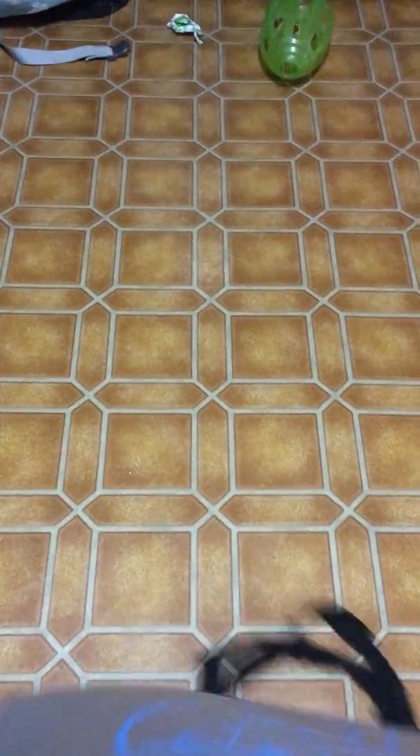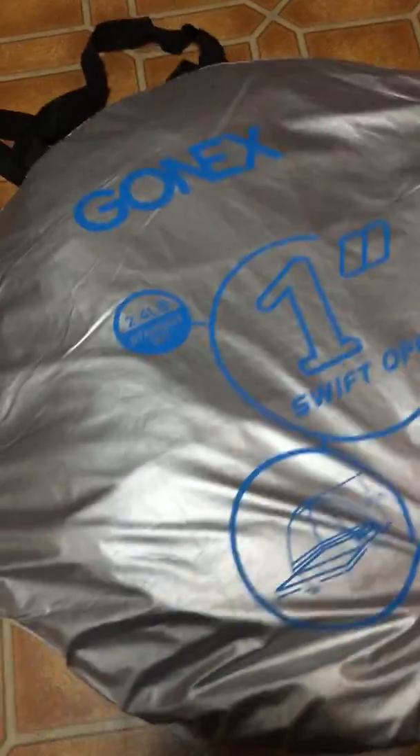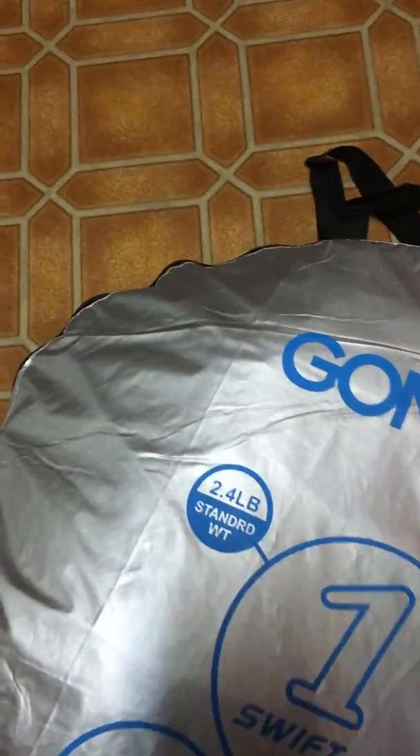Despite taking two hours, I still didn't get it in there perfectly — it should be all flat and it's not, it's kind of a mess. I was just at the point where I wanted to get it back in the bag. So I'll open it up here but I'm not going to take it out — it's just insane inside.